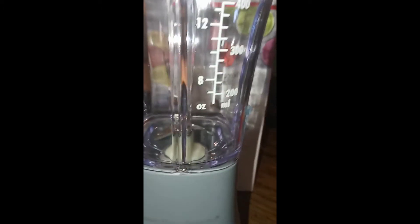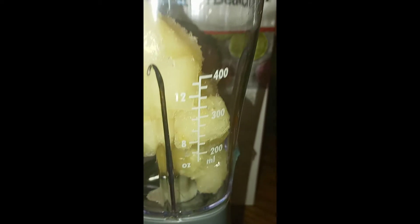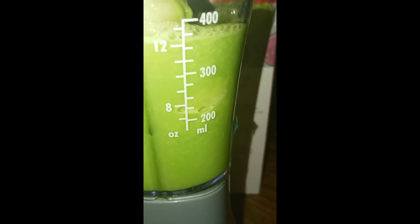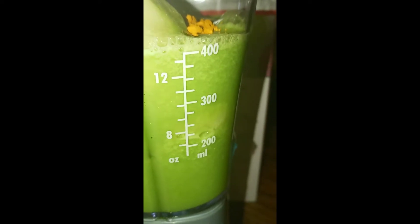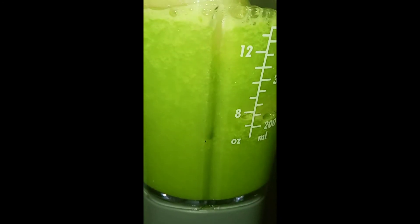Y'all, I'm back. As you can see, this is not that big — it's just a personal blender — so I'm gonna have to do this in halves. I have some frozen pineapple so I don't have to put ice in it. I'm gonna put the frozen pineapple in with this juice — I'm not gonna put the whole juice in there — and a teaspoon of turmeric, and I'm gonna mix them all together and see how that goes.